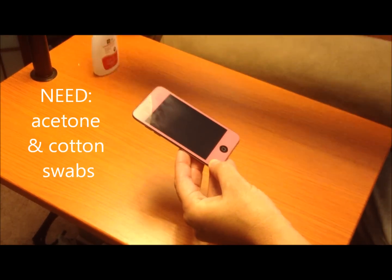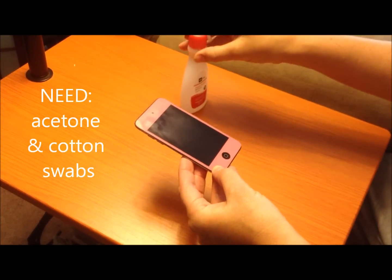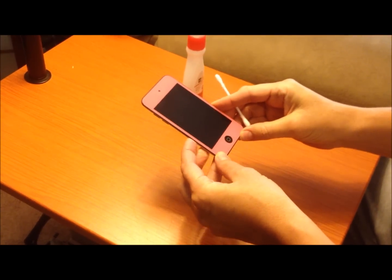You'll need a Q-tip and some acetone polish remover, or you could use denatured alcohol.